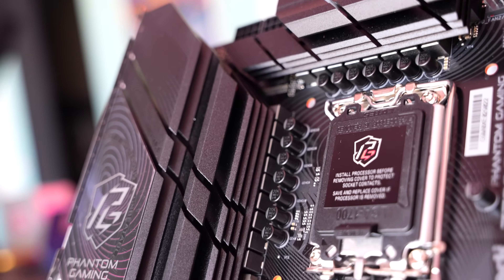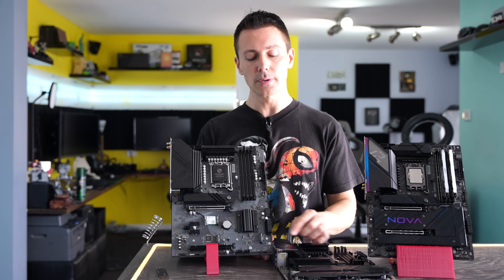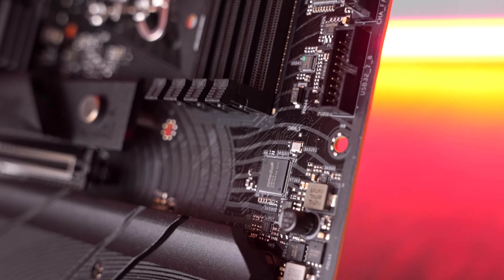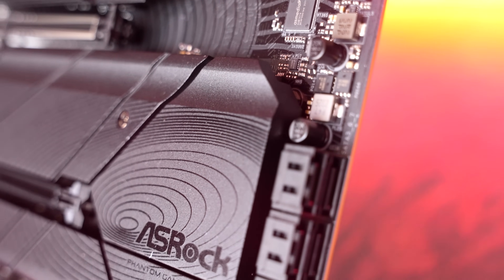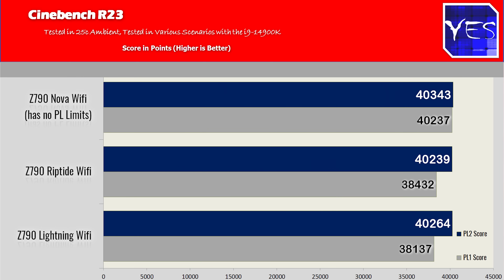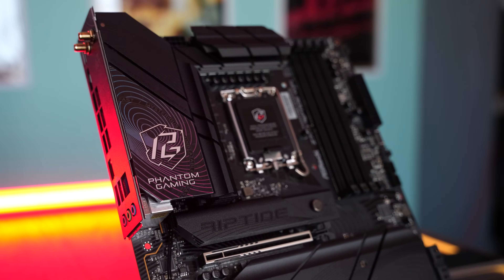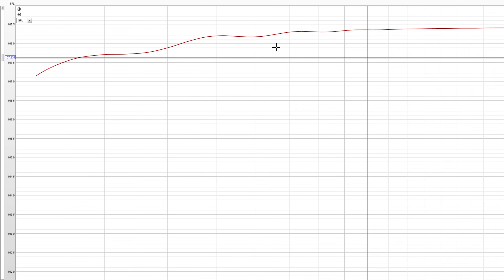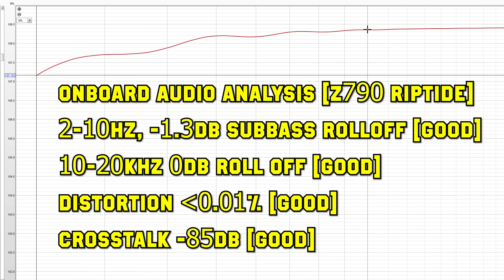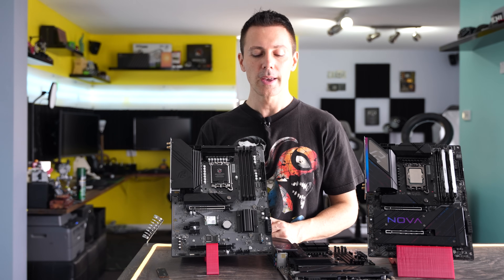They've used the USB 3 front connector — you get two of those on the Lightning versus a single on the Riptide — rerouted to the rear for the Lightning Game ports. In terms of pure performance, the extra $50 isn't really worth it: Cinebench scores were very similar, VRM temperatures nearly identical, and the onboard audio with the same Realtek ALC897 also performed almost identically. So the question is whether you need that extra feature set, plus Wi-Fi 7.